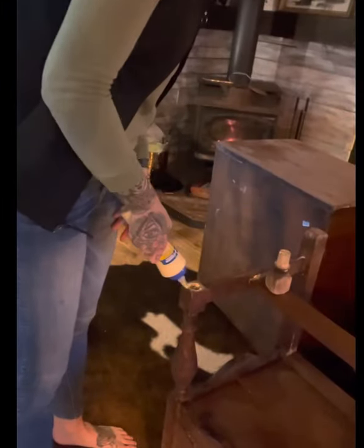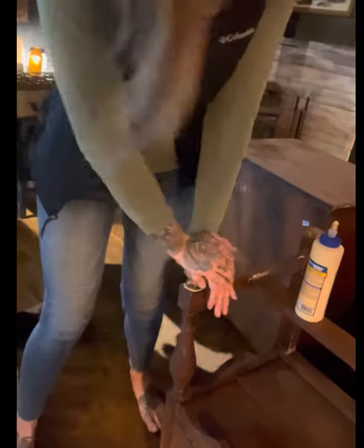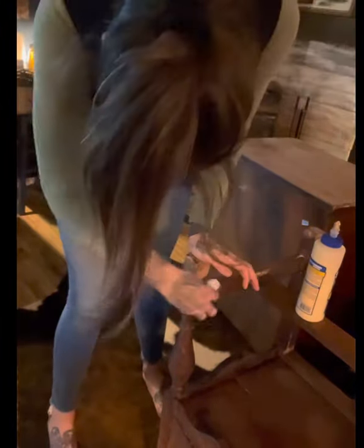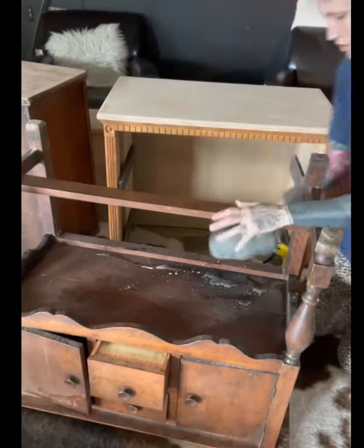Then I needed to glue a leg back on to sturdy that up, so I let that sit and dry. When you put the glue on it's gonna come out around the edges — that's a good sign, it means you've got enough glue on it.